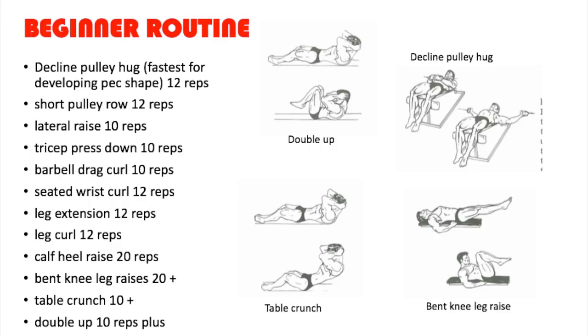He chooses the short pulley row because it's a good upper back builder. He's not a fan of building the lower lats because he feels it strips away your V-taper. Then we have the lateral raise for the third exercise, done for 10 reps. This one is perfect for building the side delts and adding width to your V-taper. The short pulley row gives you wide upper lats, and the lateral raise gives you wide shoulders — therefore you have the formula for a V-taper.